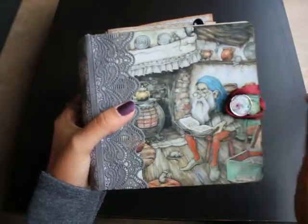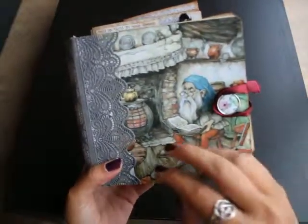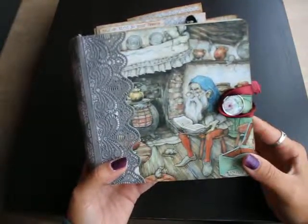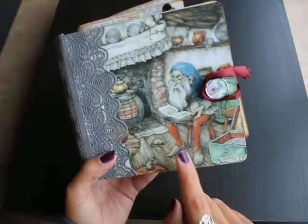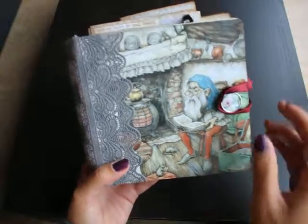Hi people of YouTube. This is one of my favorite albums up till now. It is Efteling-themed. Efteling is a Dutch-themed park. The images are from a book of fairy tales I got from a friend of mine. She brought it from the Efteling. The images are by Anton Pieck.